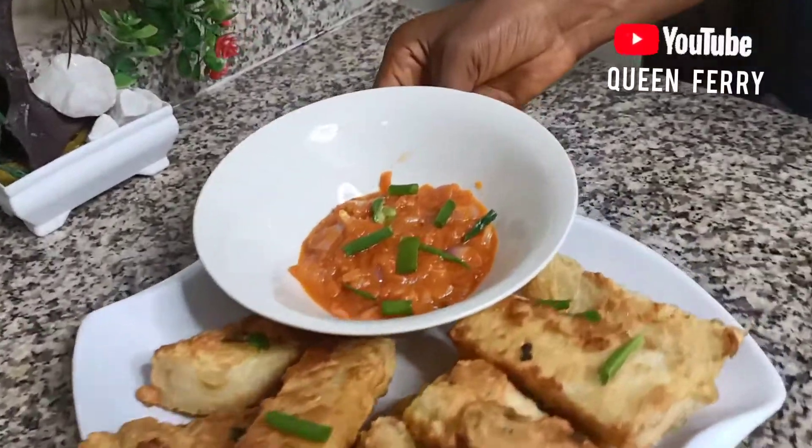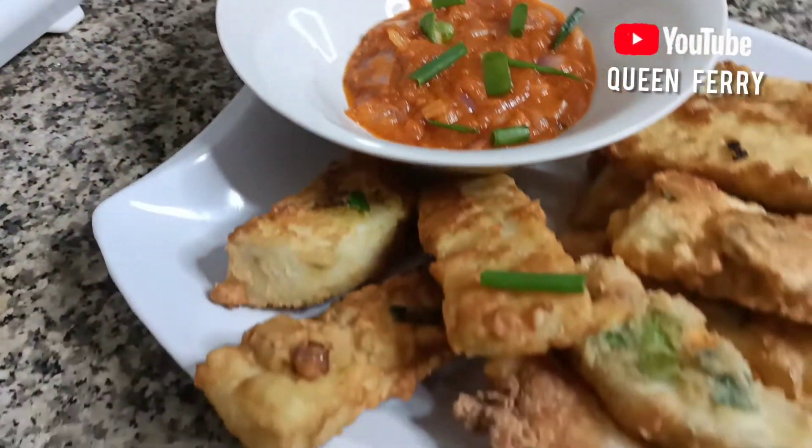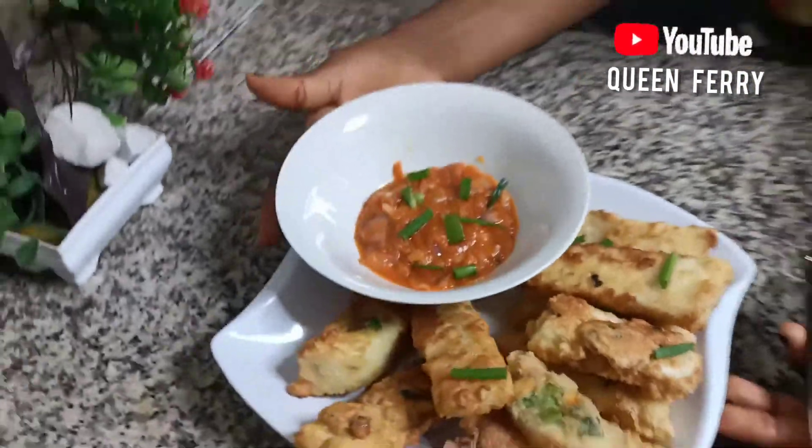Here is our Yamarita and tomato sauce. Let's go!